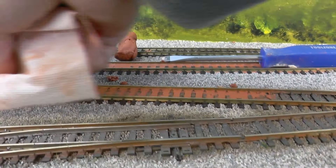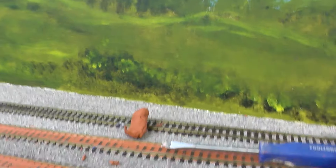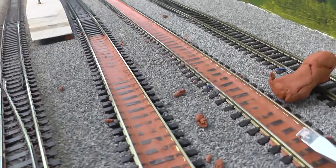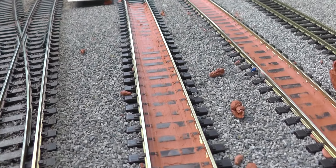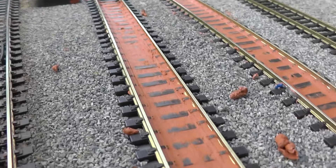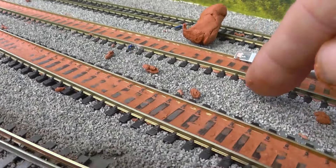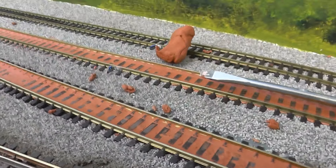Not rocket science, but just to give you an idea of what I'm doing — just filling that in. I'll run a wagon over it and make sure it doesn't fail. I'll do the three tracks here and then we'll probably fill in between the tracks and come back and have a look.